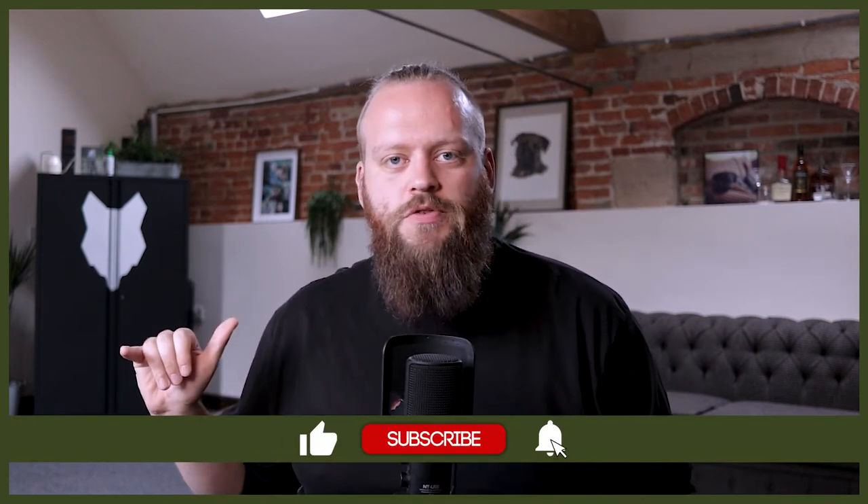If you are new here and you love these breeds as much as we do, then start your amazing journey by hitting that subscribe button, turning on the notification bell so that you never miss a future Spaniel video.